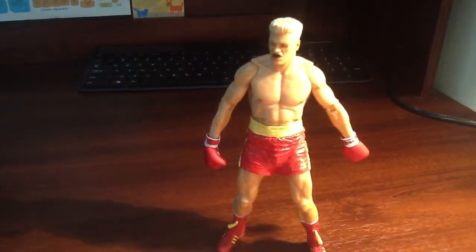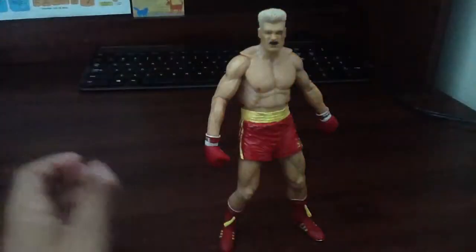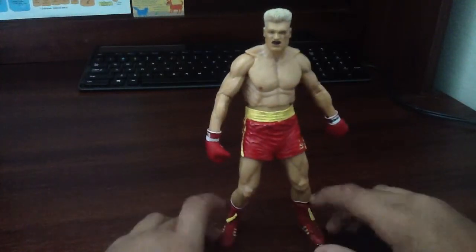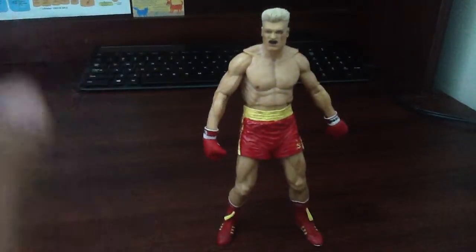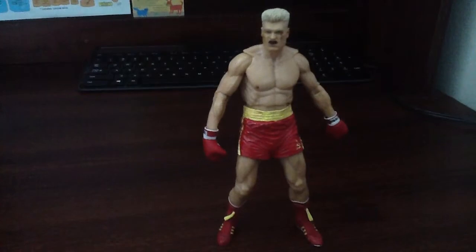This is a great figure. I highly recommend it if you're a Rocky fan. Rocky 4 is my favorite Rocky movie — it's a brilliant movie and I love it. I highly recommend you see it. That's Geek41 signing out. Hope you guys have a fantastic day — like, favorite, subscribe, it helps a ton. See you guys later. This is a good figure — four out of five.